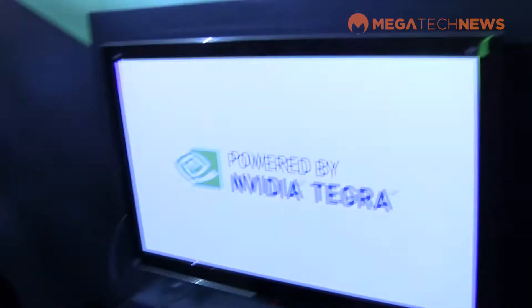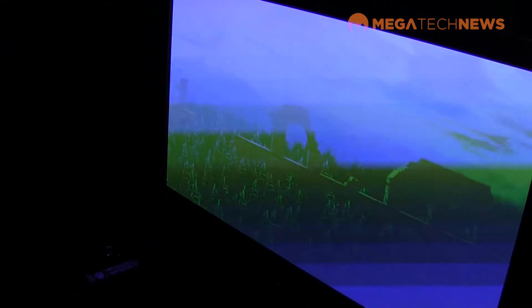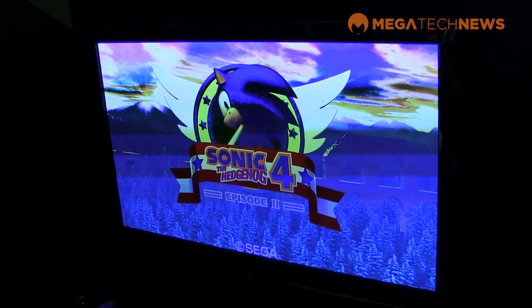You can do things like launch Sonic, and all of a sudden you're playing effectively a console quality game on your TV. It's running at the native content rate and gives you a great experience. That is now in beta and deployed on our latest OTA. Shield owners are getting a brand new update pretty much every month, with new features, improved streaming, and an improving experience all over.